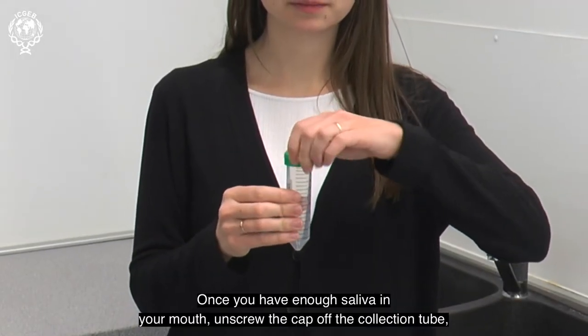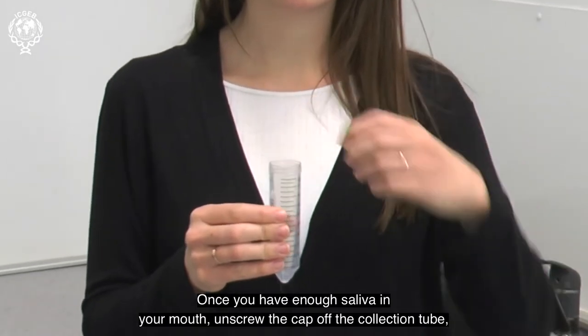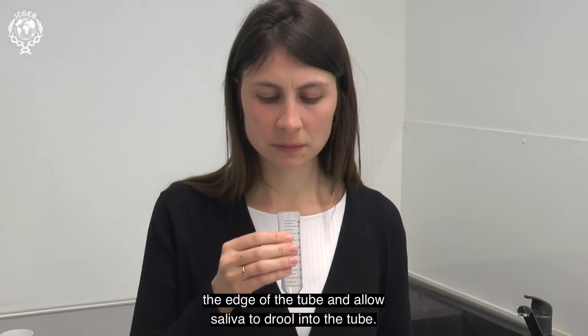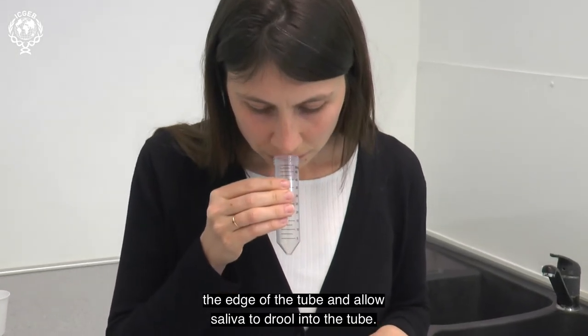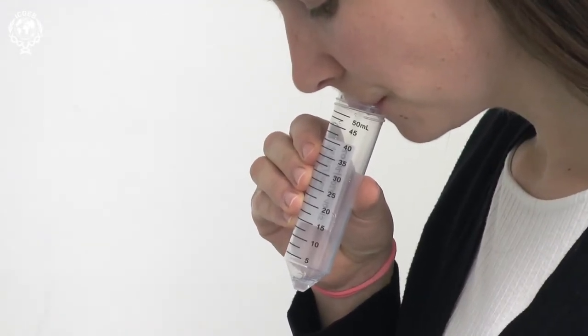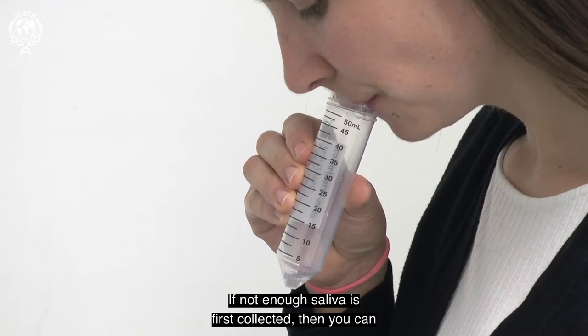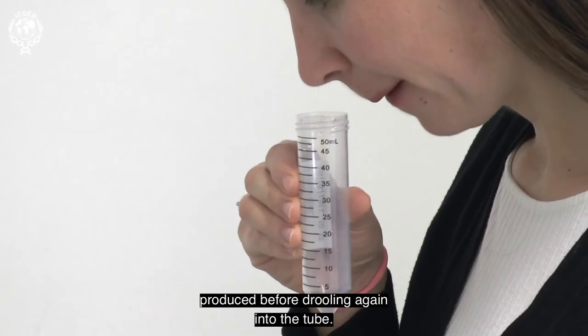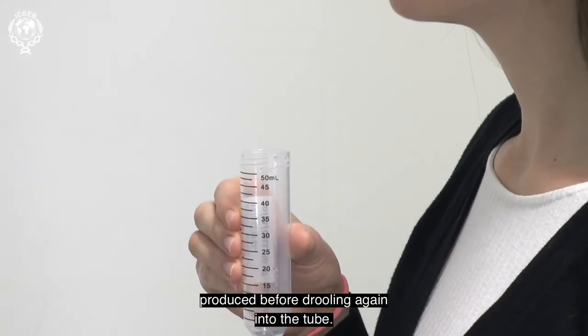Once you have enough saliva in your mouth, unscrew the cap off the collection tube, then lean forward, placing your mouth over the edge of the tube and allow saliva to drool into the tube. If not enough saliva is first collected, then you can pause for a few minutes to allow more saliva to be produced before drooling again into the tube.